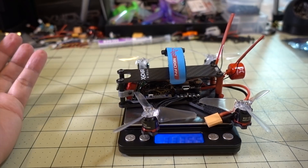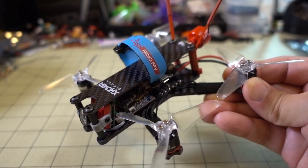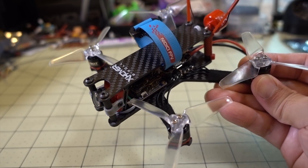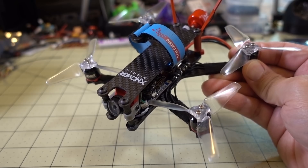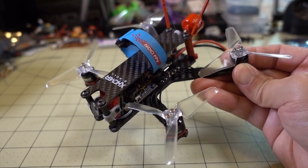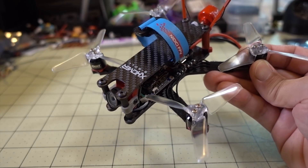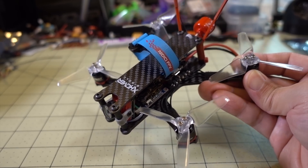The weight of this build with the components I put in comes in at 117.5 grams. Overall, I think it's a decent frame — it'll hold up pretty well in crashes and offers decent camera protection if you're willing to go with the Split Mini and not deal with the camera angle issues. The flight characteristics are fine, no issues there. I don't think this is really meant to be a racer flying super fast. If you're going to be using this to take HD footage in areas where you normally can't fly 5-inch, something like this would be totally fine.